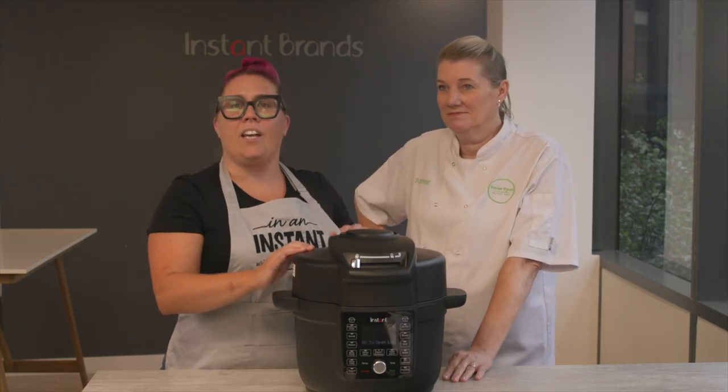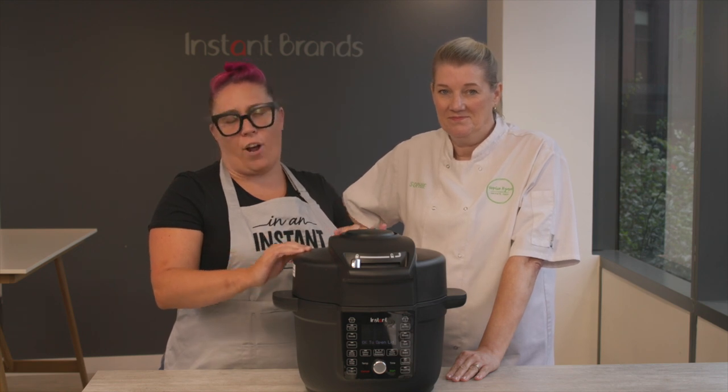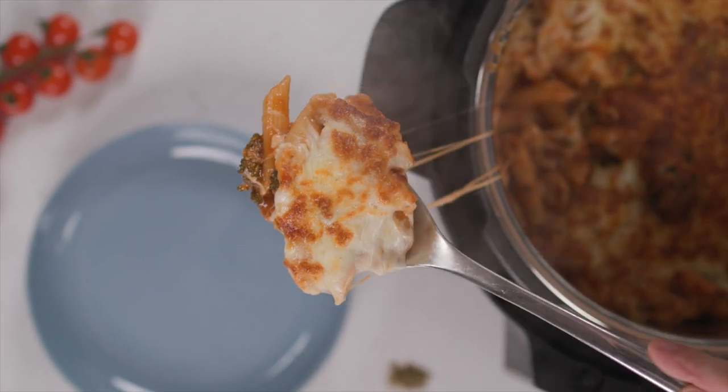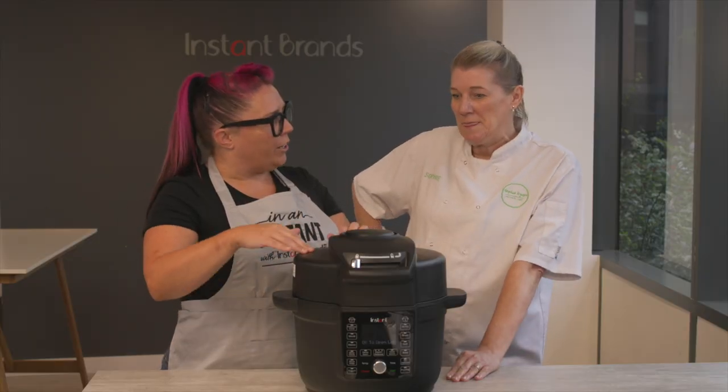We're so excited for the Duo Crisp with Ultimate Lid, which is our first single lid combination air fryer and instant pot. We can't wait to see what you create in it. Sophie, what are you going to cook up tonight with it?